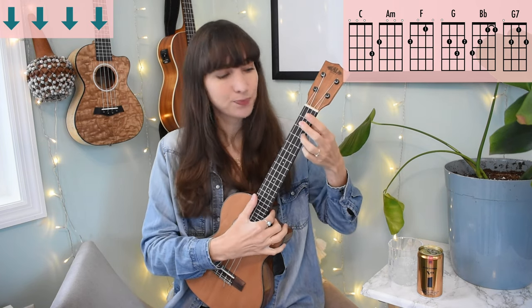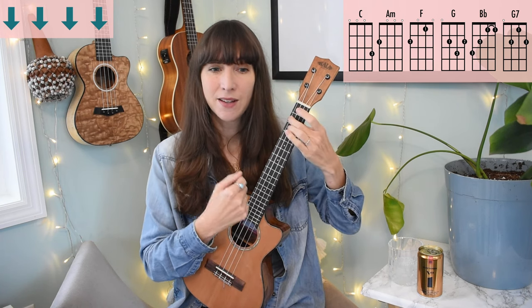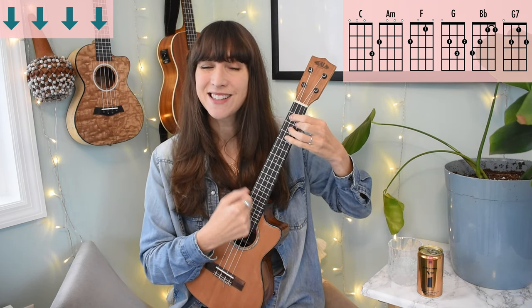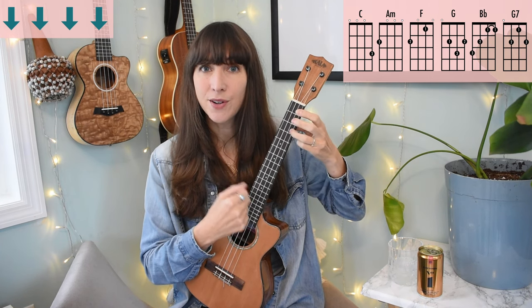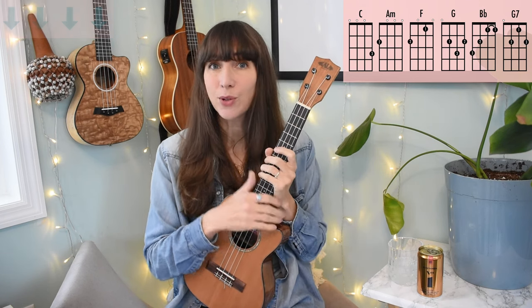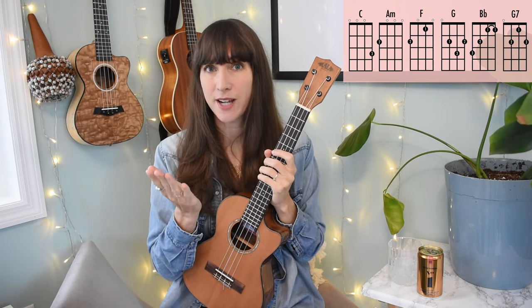Doing four downstrokes per measure would sound like this through the verse: C, two, three, four. West Virginia. G, Blue Ridge Mountains. Shenandoah River. Three, four — stay on C. You can do that the whole song, or mix and match the simple downstroke holding whole notes on beat one with all four downbeats.